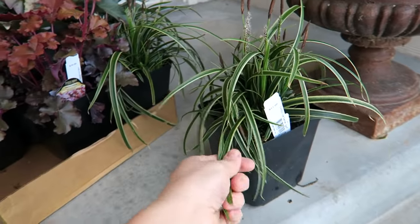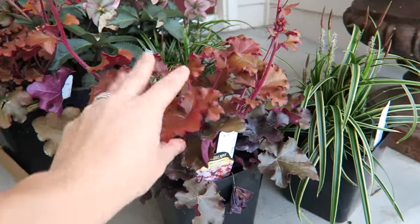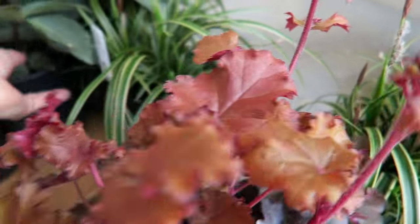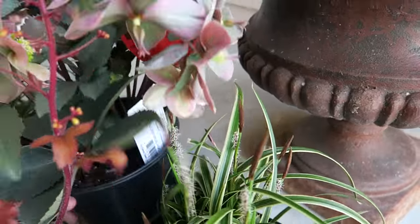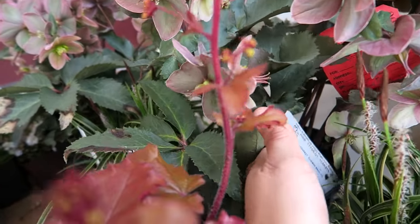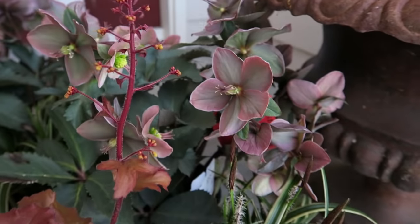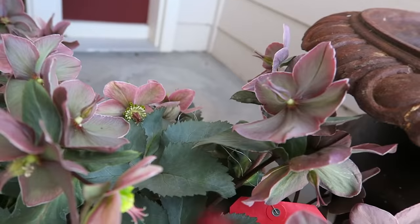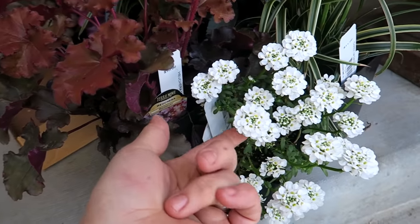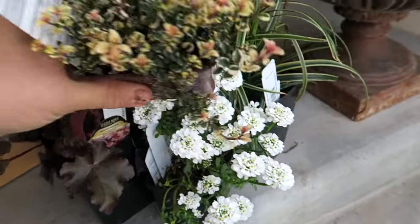I'm going to use an Ice Dance Carex and a Mahogany Heuchera — look at that gorgeous leaf color, I love it. A Helleborus, and this one is called Platinum Rose, really pretty. And then a really pretty bright white Iberis because it's just super gorgeous this spring, and this is kind of the crowning jewel.